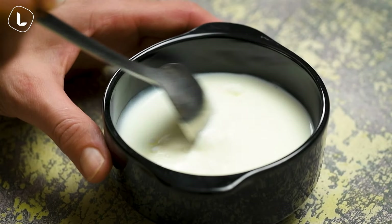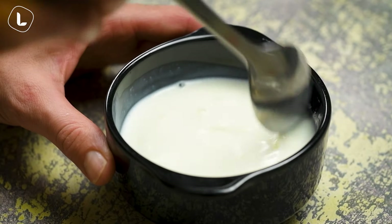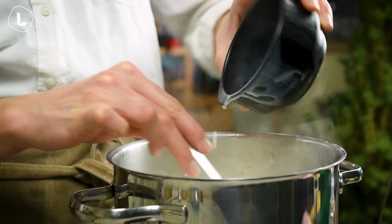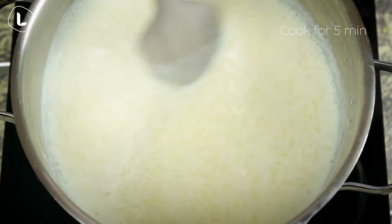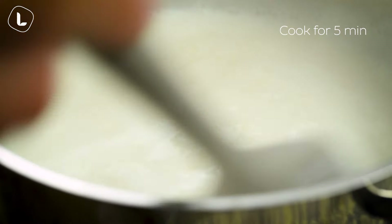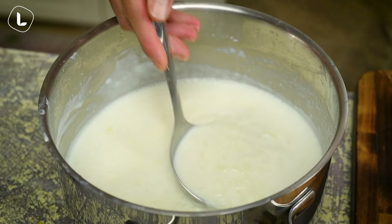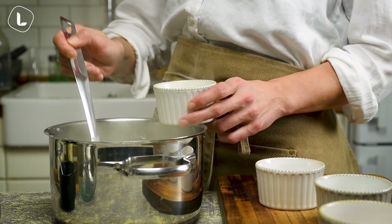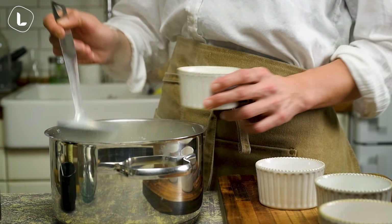It's easy to eat and cook. This is 10 minutes.